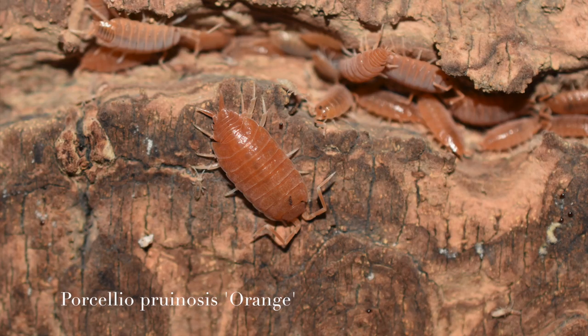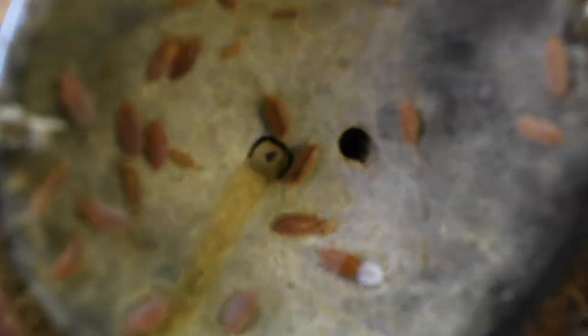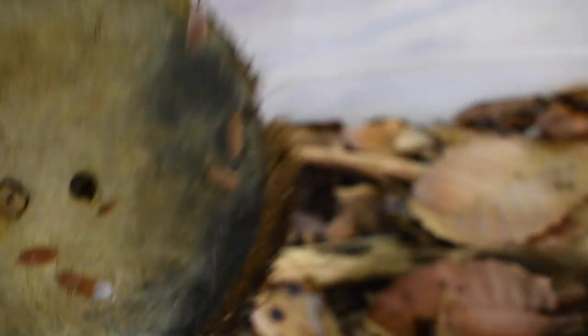Next up are the Porcelio pruinosis — these are the powder orange isopod. These guys are a little bit smaller but really prolific. I didn't think they were breeding, but when I checked out their colony recently there were a ton of little babies in there. They're probably one of the most prolific isopods that I keep.